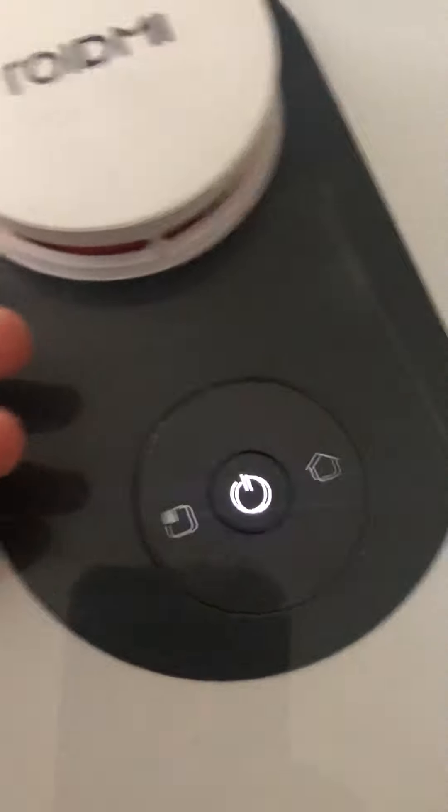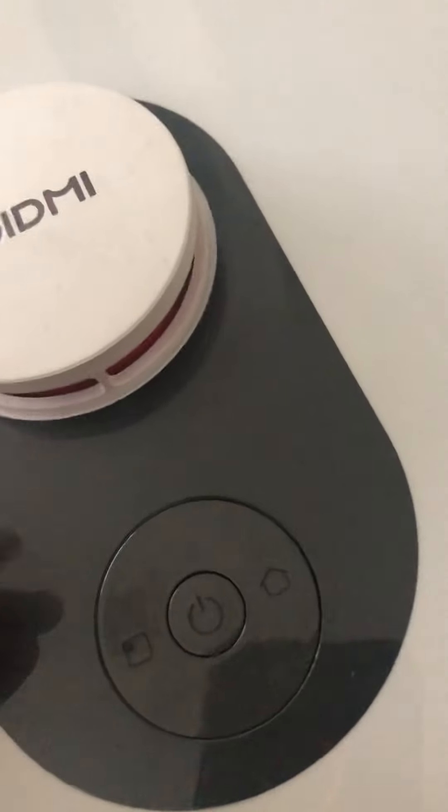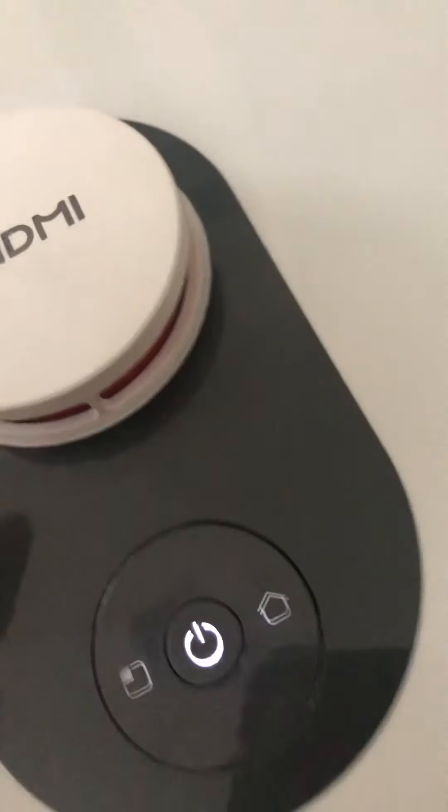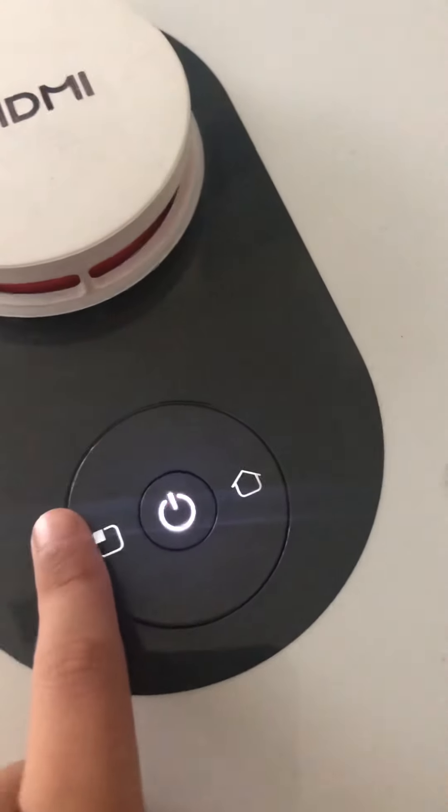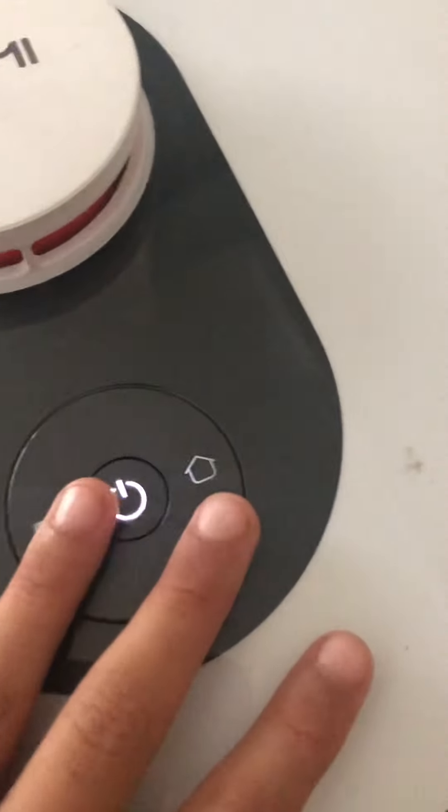It has a sensing thingy. Grandma, I'm reviewing something. And it also has an on, a dock, and a spot, which we use.